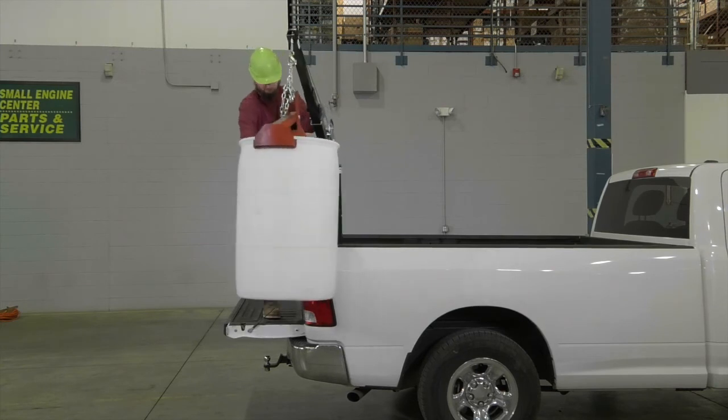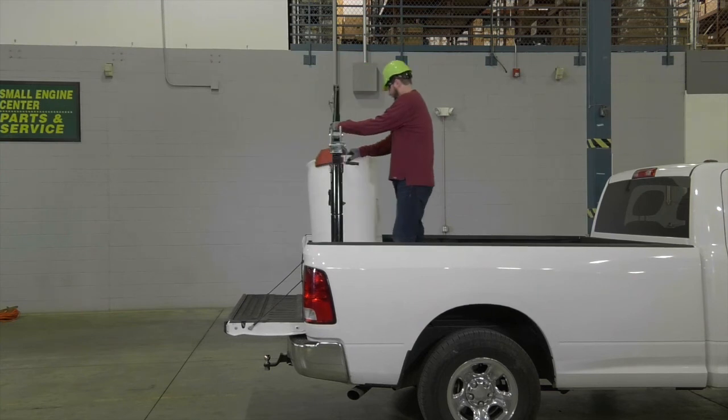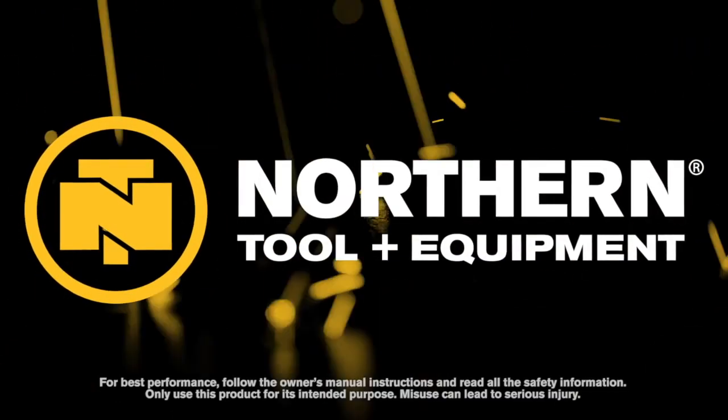Load cargo up to 1,000 pounds into your truck bed with this winch-operated pickup truck crane from UltraToe. Only at Northern Tool.